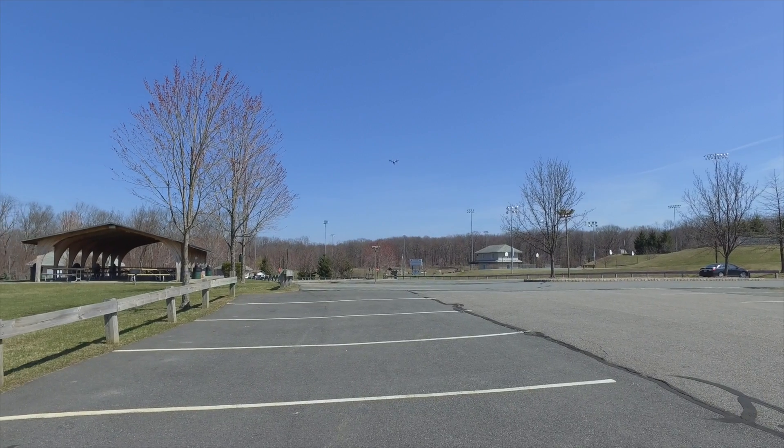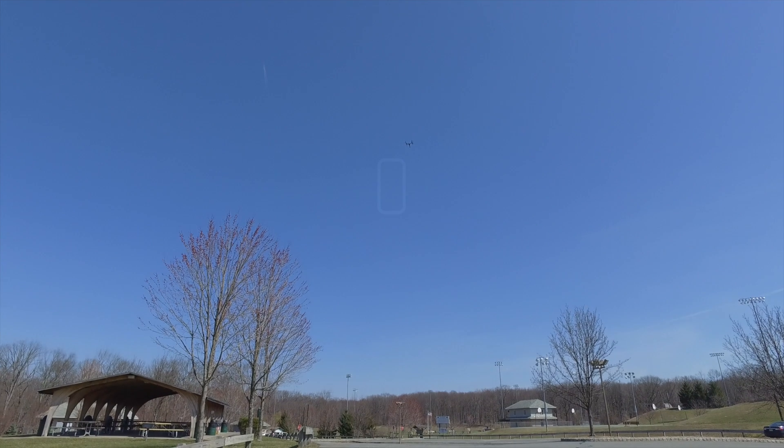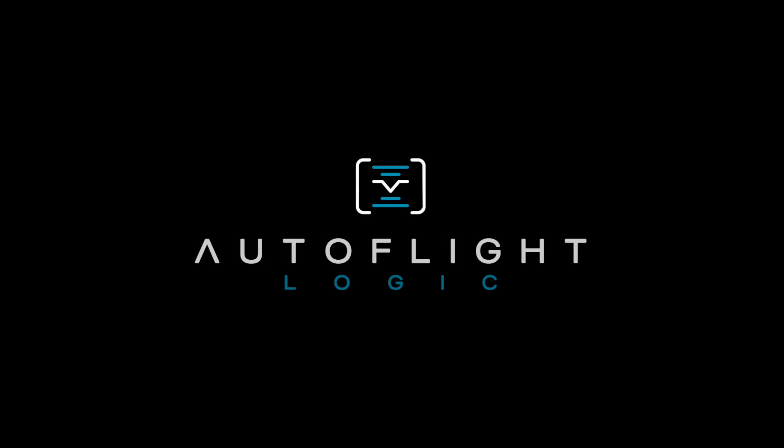I hope you enjoy the power that Autoframe provides and continue to use it alongside the other AutoflightLogic products. Until the next video, have fun.